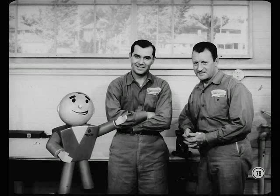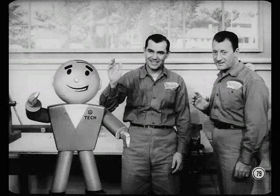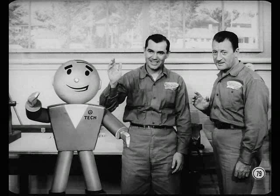Frank and Hal and I have given you the highlights in the servicing of alternators and cranking motors, and we've just about run out of time. Your know-how on electrical servicing can pay dividends in customer confidence and satisfaction. That's important to all of us. See you all again next month.